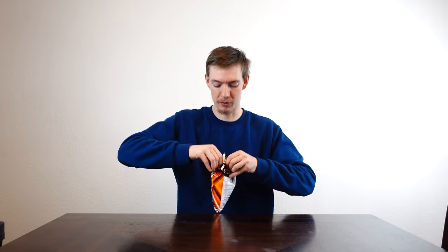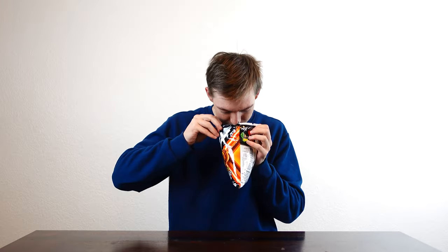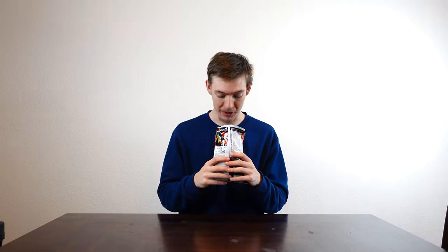The first one we have is the Lay's Max Barbecue Pork. I'm very excited about this — it's probably just Korean Barbecue. That smells like Korean Barbecue. I am not excited for this one. I don't like barbecue chips or pork.